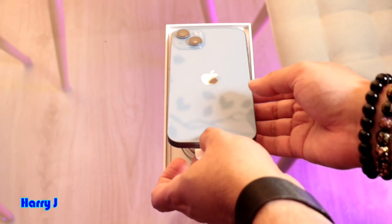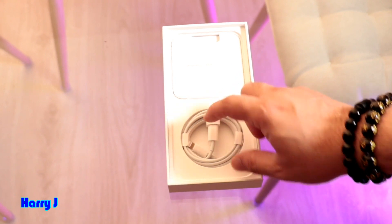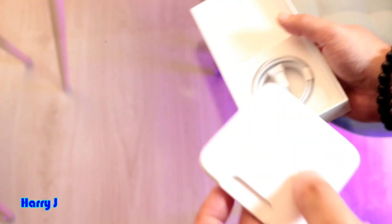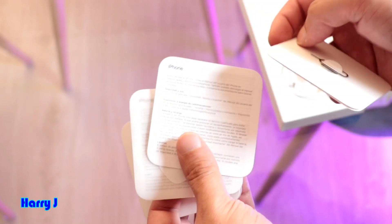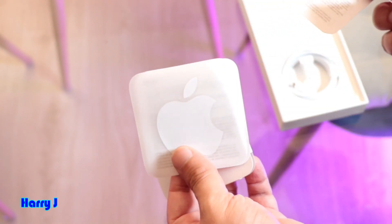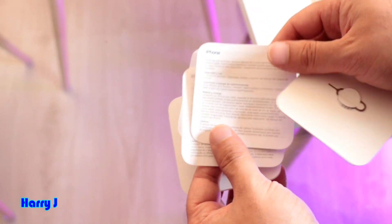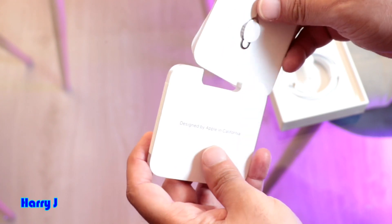Let's see what else we have. I take the phone out and here we have a data cable — no charger, no headset. Just a few things from Apple: the SIM pin to open the SIM tray. If you're in the US you don't have a physical SIM anymore, but in Europe we still have physical SIM, and the pin is included.